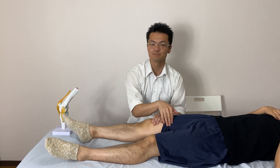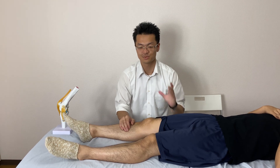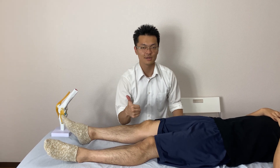Especially on the medial side. So the saphenous nerve is very important for medial knee pain. If you like this video, please like, comment, and subscribe.